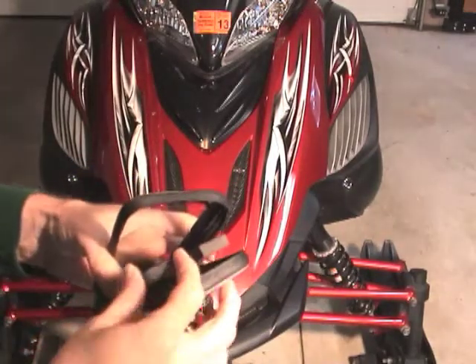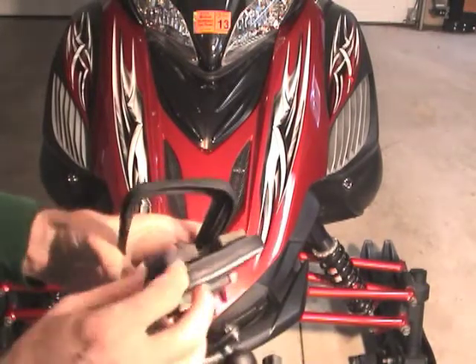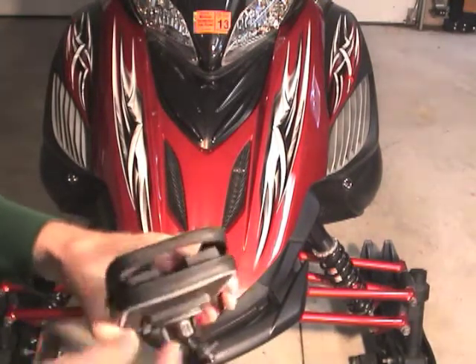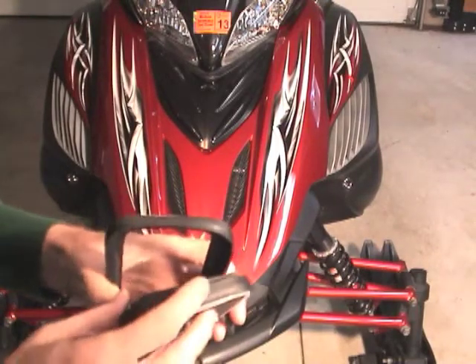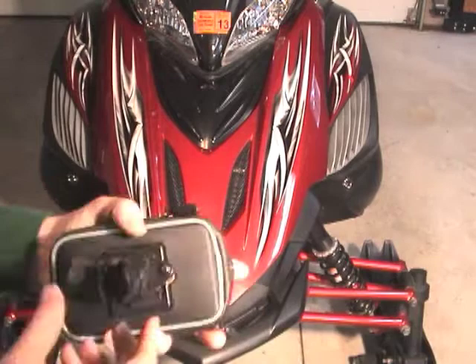It comes with two different thickness pads depending on what case you already have on your smartphone and what brand smartphone you have. This is the thicker one; there's also a thinner one that comes with the case. You can try those out and see which combination or single pad you'd want to use to have the best fit for your phone.